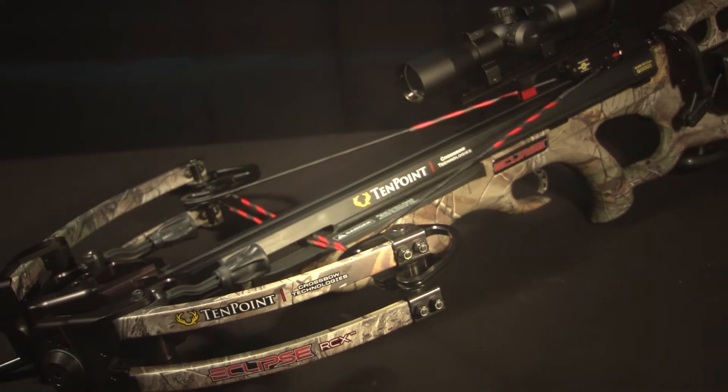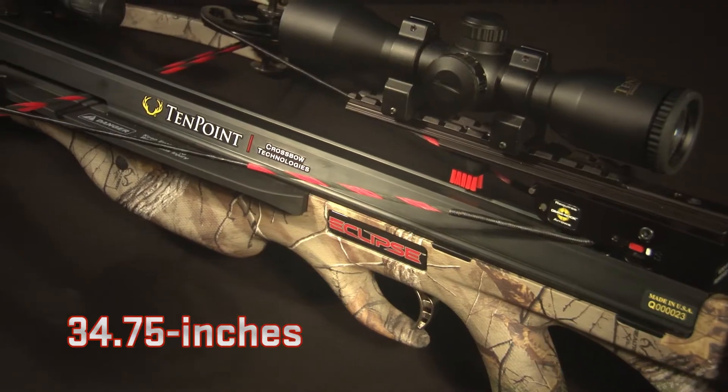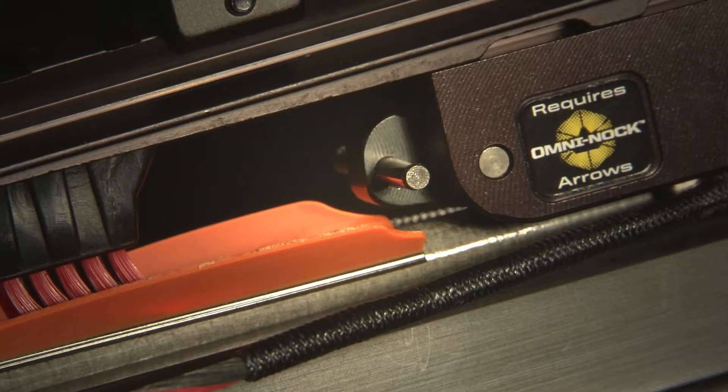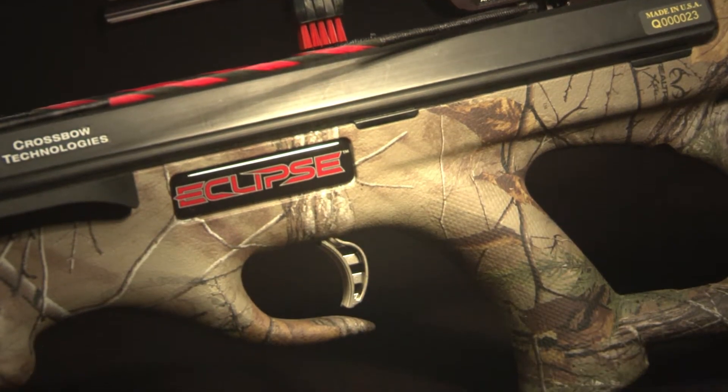Fully assembled, the Eclipse RCX weighs in at a lightweight 6.9 pounds and measures only 34.75 inches in length. Like all TenPoint crossbows, this model is equipped with a DFI dry fire inhibitor and 3.5 pound auto-engaging safety trigger housed in a lightweight aluminum trigger box.